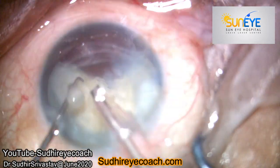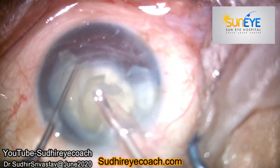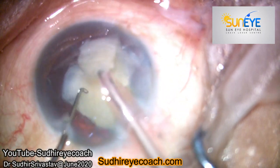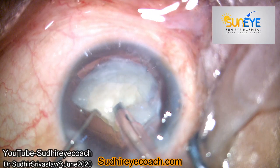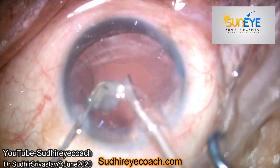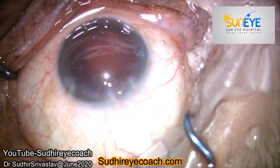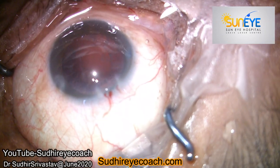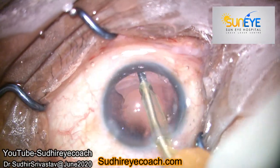I always try to engage the nucleus with my blunt chopper and press it back towards the capsule, and then I try to bury my phaco tip into the substance of the nucleus. With the vertical chop technique I divided the nucleus into several pieces, and without any problem I finished my phaco fragmentation.